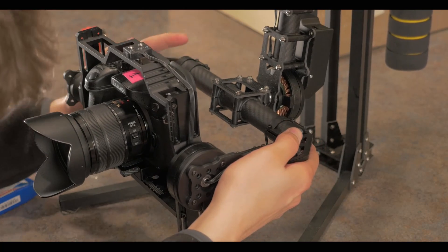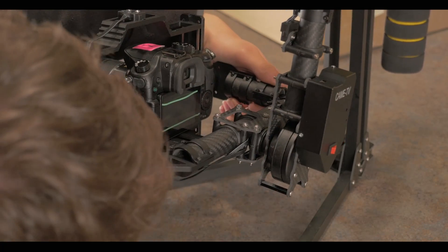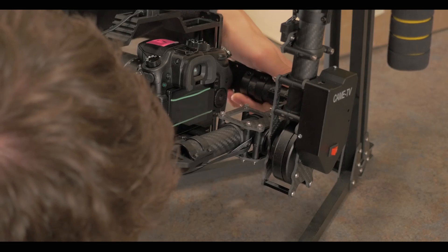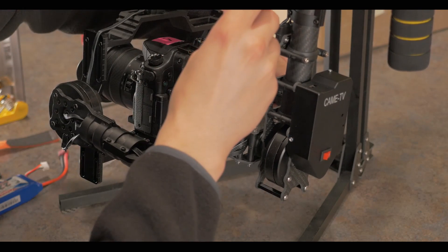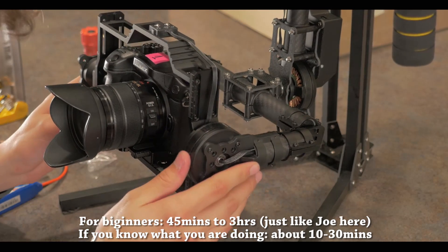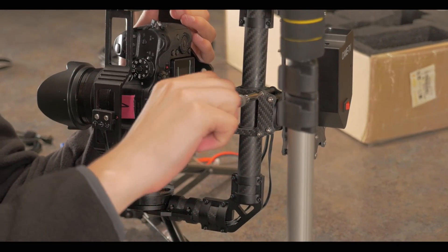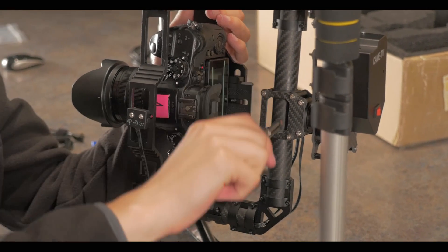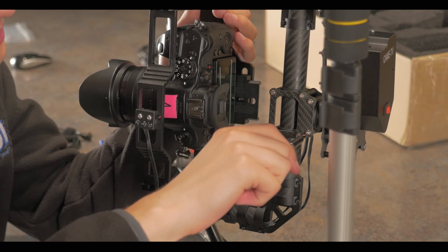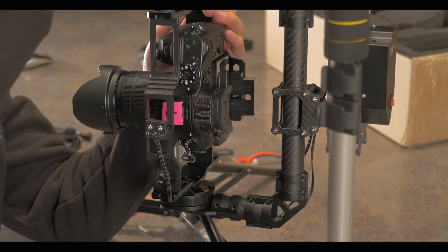One of the things I noticed while adjusting the quick release plate for left and right tilt is that one of the screws in the back had come a little loose and I wasn't exactly at a right angle. So I am just going to readjust that and then go back to the quick release plate until we have this balanced. Please be patient while balancing your gimbal — it does take anywhere from 45 minutes to 3 hours depending on how good you are at balancing it. Now we had some trouble with the roll bar but we did manage to get it balanced. Another thing to do before moving on to the yaw or the top part is to tighten down every screw.